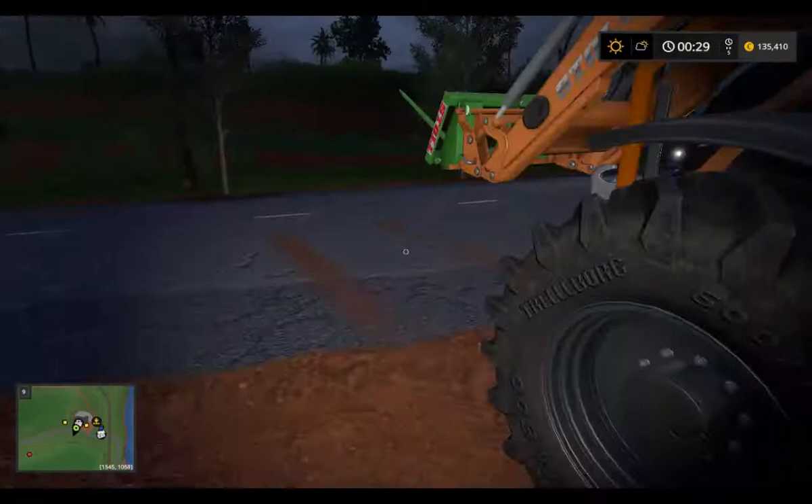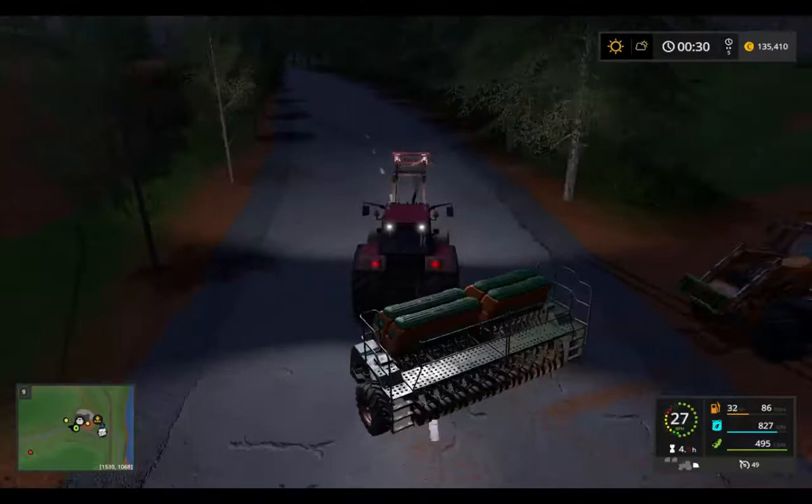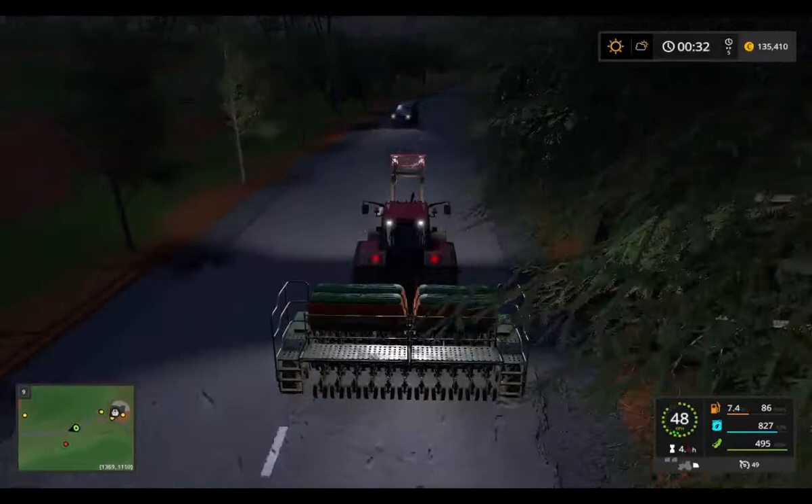It's not filled with any slurry tank, but it is just a Zurhammer. It's not so wide — this one is 6 meters and this one is about 3 meters. Now I drive back to the farm.